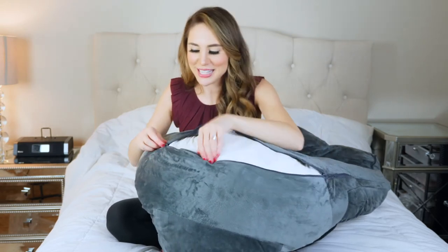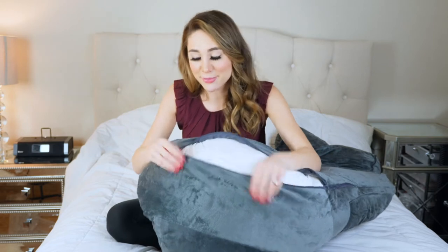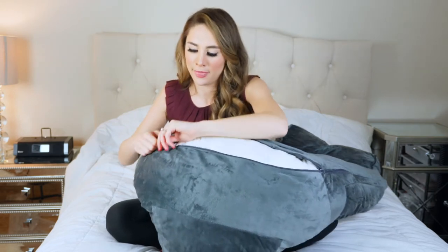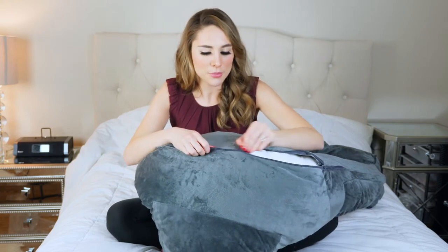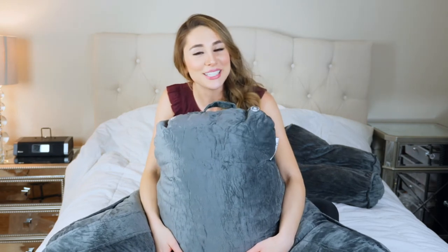It's completely customizable. The cover is machine washable — just take it off, throw it on a gentle cycle in the washing machine and put it back on. This reading pillow comes in three different sizes: the large one for adults, a medium one, and a small size for children.